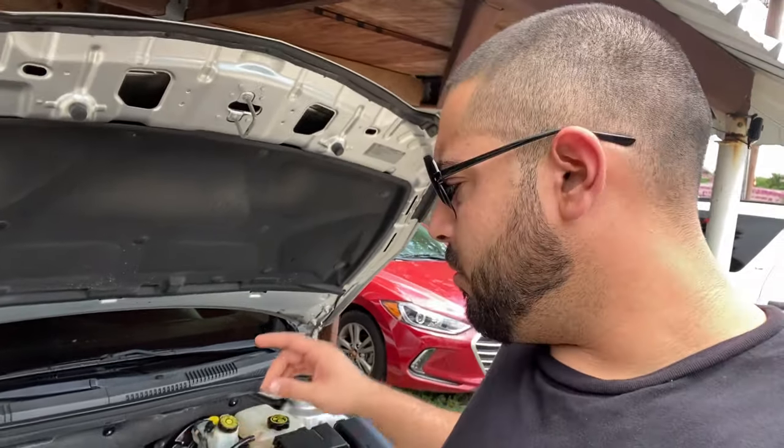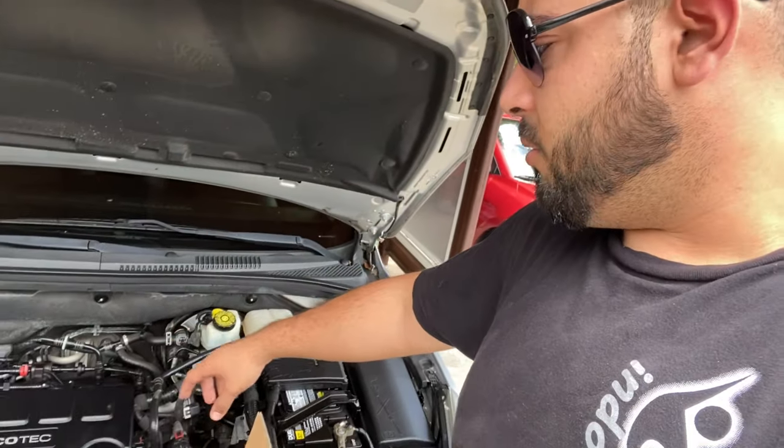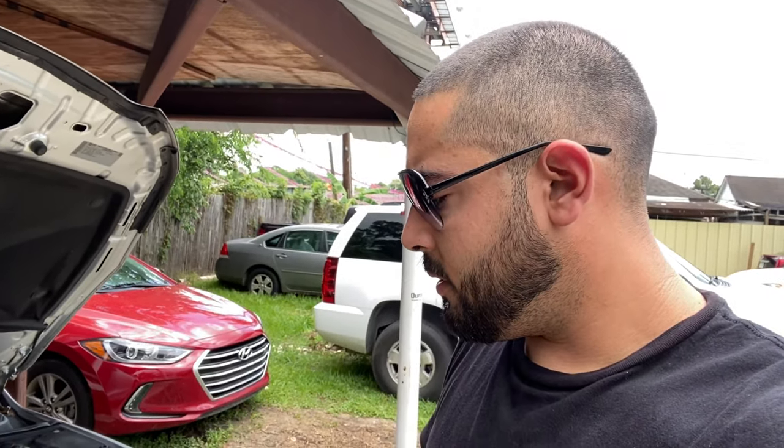Earlier I made a diagnosis video showing what the problem was with this Chevy Cruze. It turned out it was actually what's called a PCV valve, or similar thing that goes underneath. I'll try to put the video right now so you can see the diagnosis real quick.